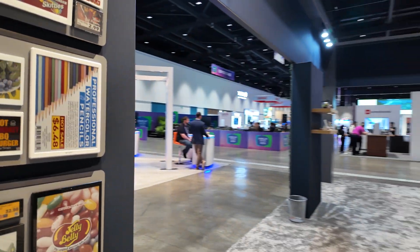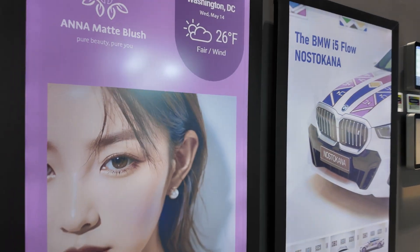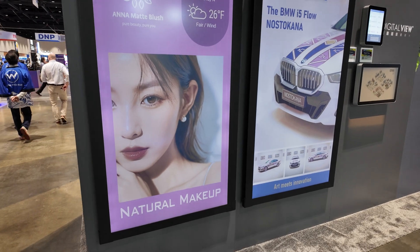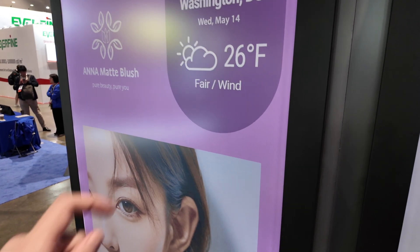I'll go around the booth and be right back. On this side there's a Kaleido 75-inch with a very fast refresh, and they can also do a partial refresh in the corner.